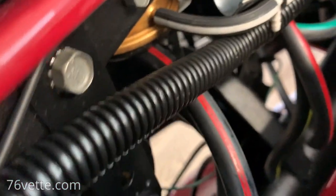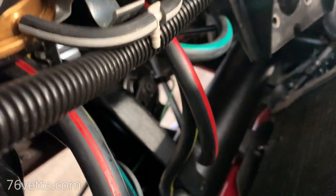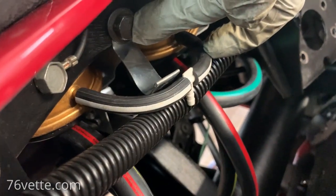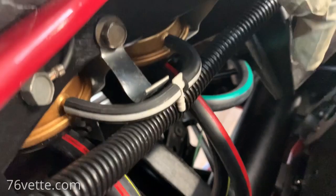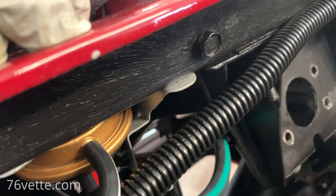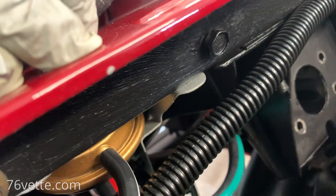Quick tutorial: I was trying to loosen this bolt here — it's a half inch so I just got a regular wrench — but everything got away from me and I ended up with a little chip there. So don't do that.